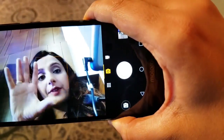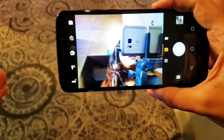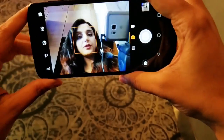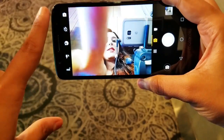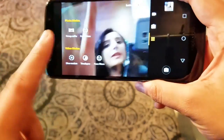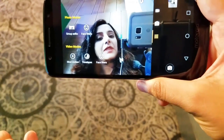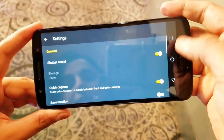The front camera is capturing very nice light. It is a 16 megapixel sensor — good enough to capture nice selfies. It has HDR, flash, face beauty, timer, and modes like group selfie and face filters. Video modes include slow-mo, time lapse, and face filters in the front camera, along with some additional settings.